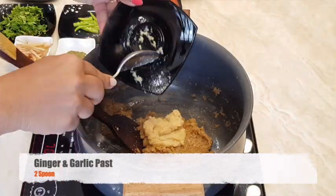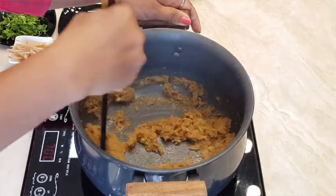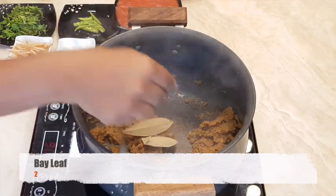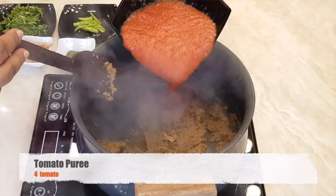Add ginger garlic paste and mix it well. Once the raw flavour of ginger garlic paste is gone, add bay leaf. Add tomato puree in the same.